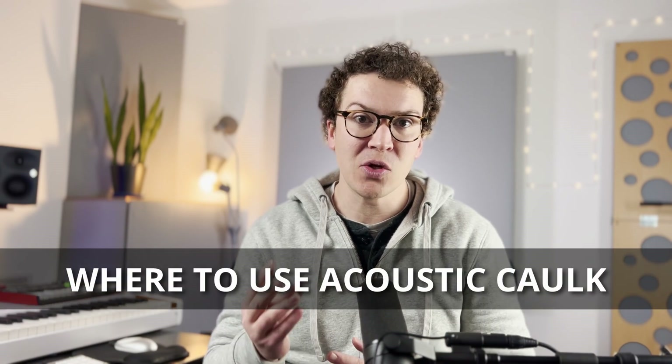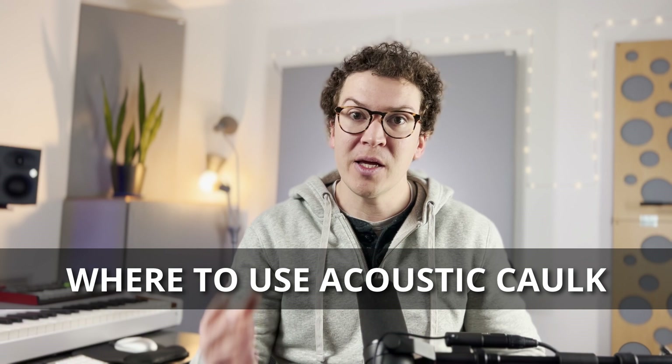Hello everybody, and welcome to another tutorial video on how to soundproof your studio. Today we're going to be talking about a question that a lot of students in our community have been asking me, which is where do you exactly use Acoustic Caulk in building your soundproof studio? So today I'm going to go over all the places you will definitely use it and some places you may want to use it when building your soundproof studio.